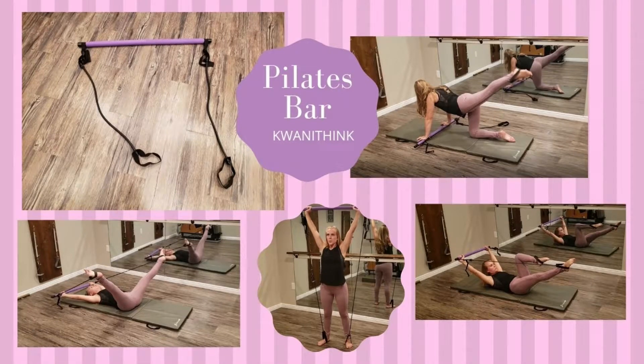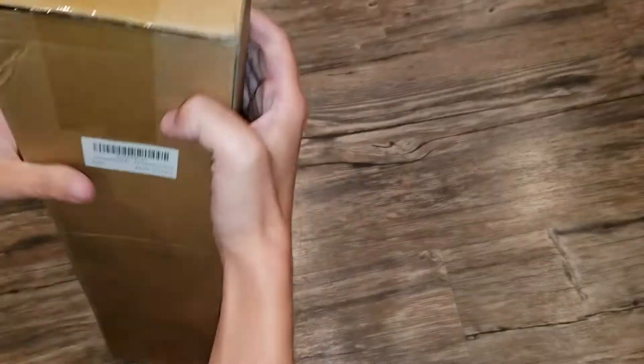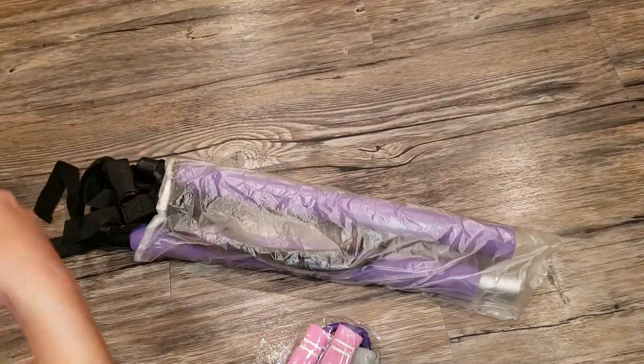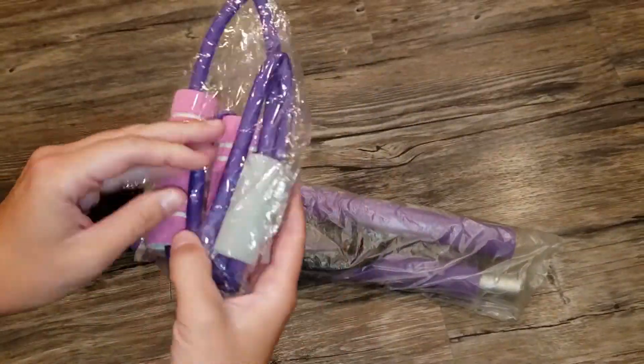Today I'm going to be giving you a closer look at this Pilates bar from Quantithink. This is Mare Product Reviews. First, let's start with the unboxing and super simple assembly, and then I'm going to test this product out and compare it to a Pilates springboard apparatus.